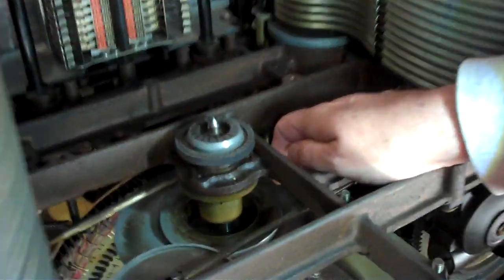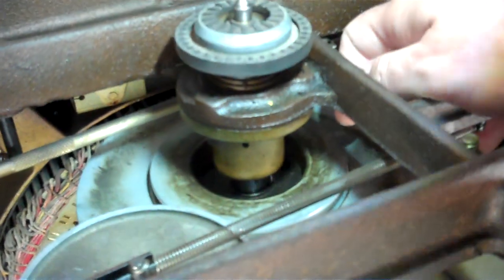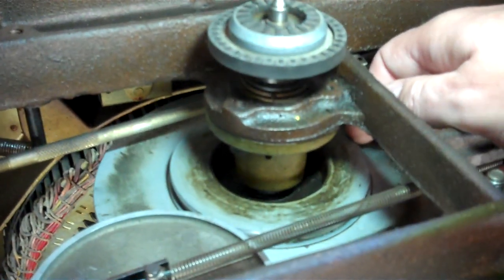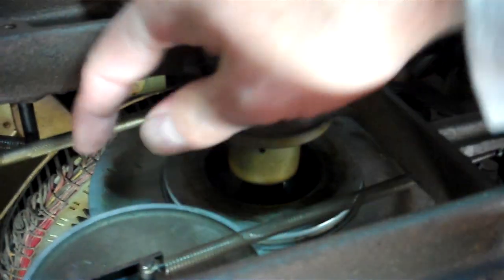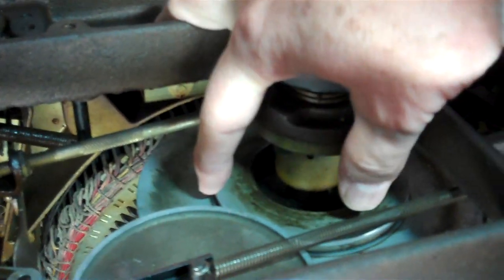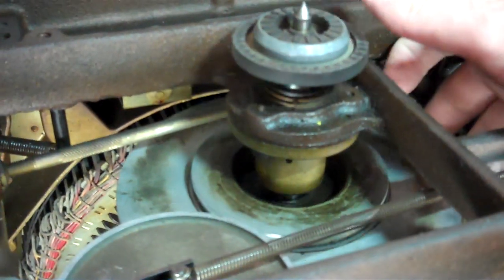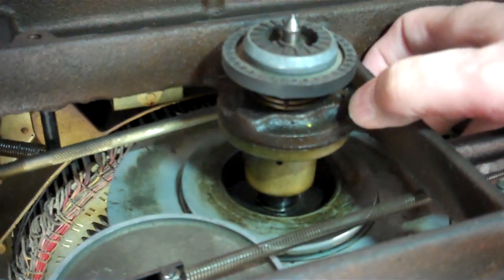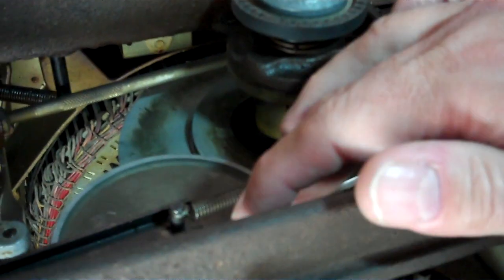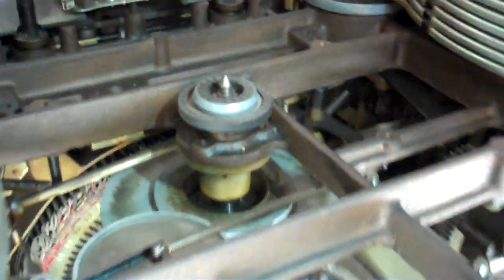You can see that by that variance, this plate right here — there are actually two parts of this plate. The larger one is the one where it rides on the 45, and this one right here is where it rides on the 78. So simply by raising and lowering this, it changes the speed of the jukebox. And then it has an idler wheel that rides against that. It's quite the interesting mechanical mechanism that changes the speeds.